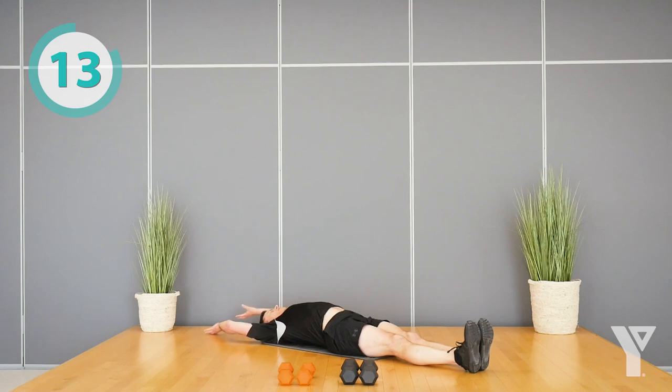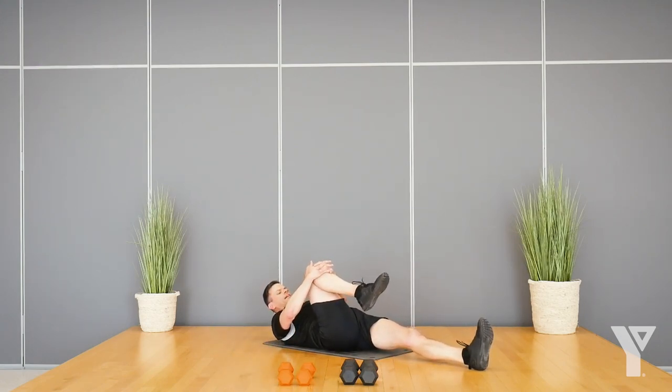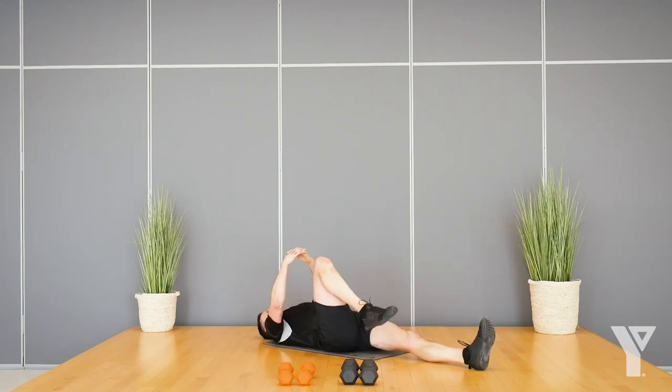Just release for a second. Stretch arms way overhead, getting your feet and your hands as far apart as you can — nice little stretch. Let's bring one leg in. Now the other leg — same stretch.